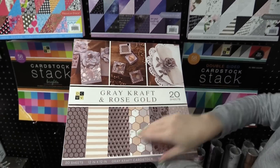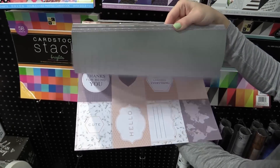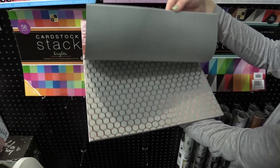We also have the Gray Craft in Rose Gold. It's subtly sophisticated with zebra stripes and patterns, words like hello, and then again the rose gold accents. Super pretty.